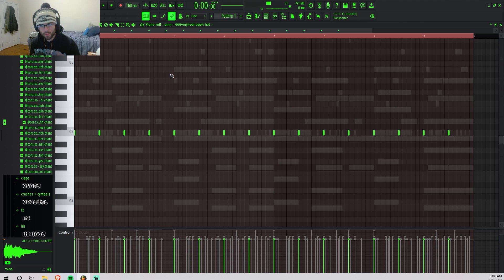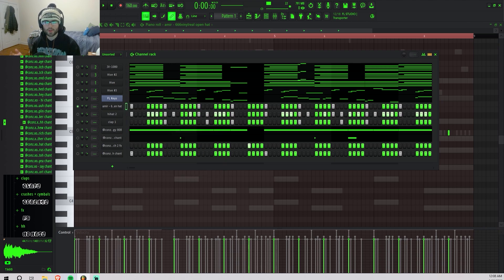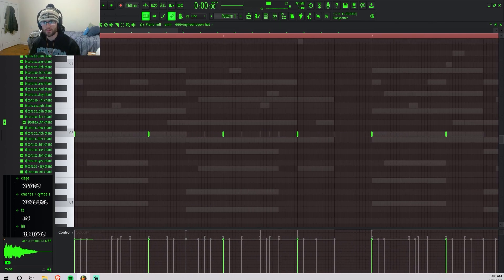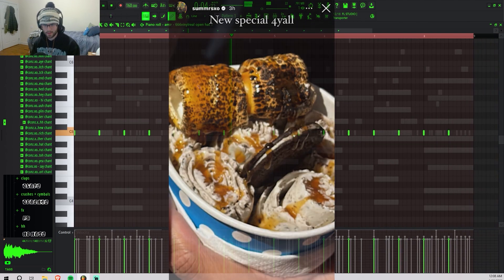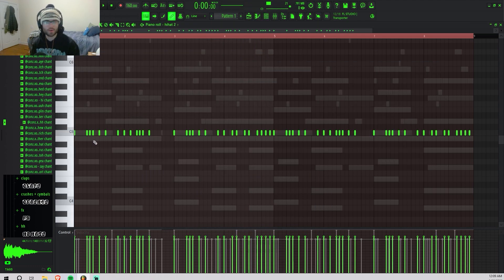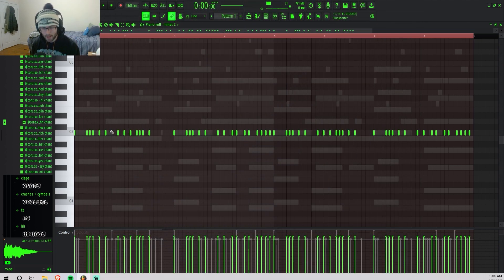I just finished up the drums — quick breakdown. I started with this open hat and all I did is right-click on the sound and hit 'fill each 8 steps,' which puts one note every 8 notches starting on the one. I had it pretty quiet in the mix — just the same thing repeating. Then I had this hi-hat, pretty generic, basically a two-step with some rolls and some notes taken out.